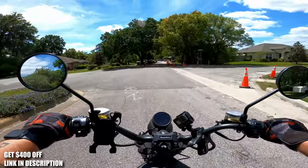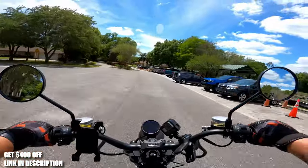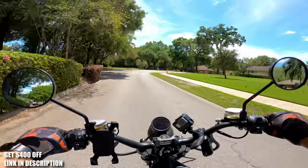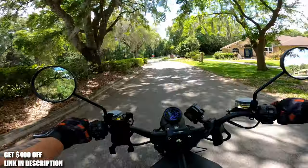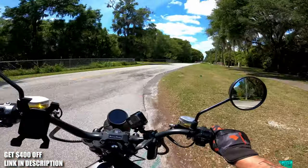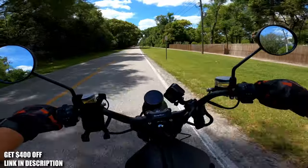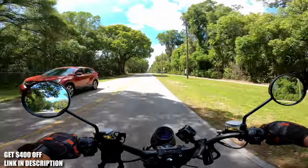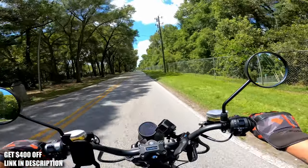It picks up significantly in second — we're about 30 miles an hour, which is the maximum in second gear. That's plenty for urban riding. One of the best videos on this e-bike I watched, the guy was in LA putting it in third. We're going to see how this thing does on the back roads of central Florida, and I want to see how it does on a hill.